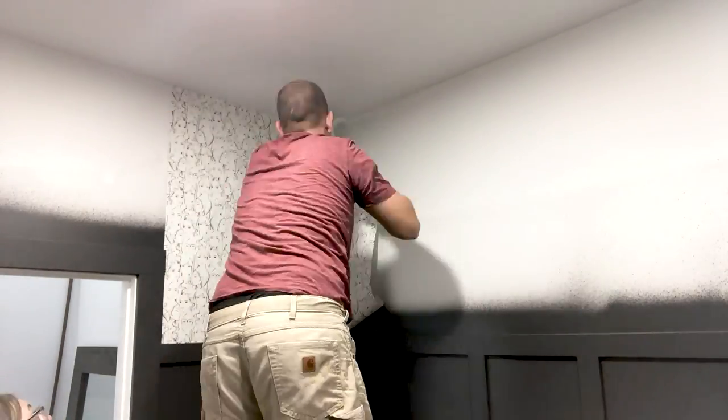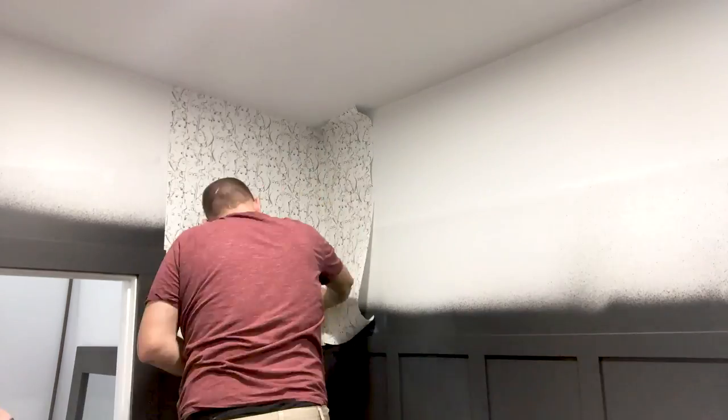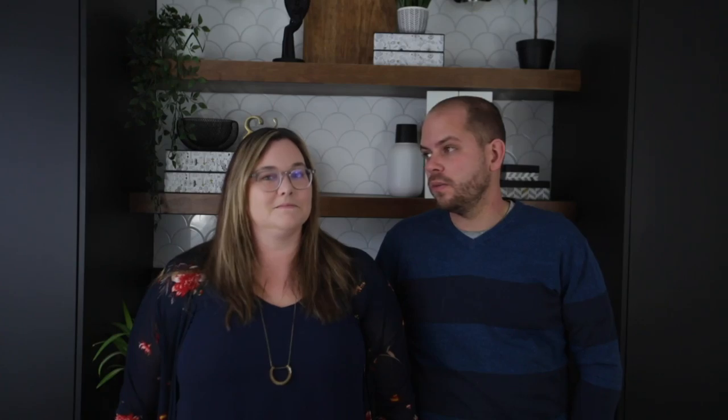Once the board and batten was installed and painted, the next step was wallpaper. Lindy picked out this really funky design with a whole bunch of ladies' faces on it — perfect for a hair salon. Everyone loved it. Initially I was a little bit concerned, but the pattern on the paper is actually pretty forgiving. It was a really busy pattern, which helped hide some of the seams at corners that weren't perfect 90s or 100% level. It really complemented the dark board and batten well.